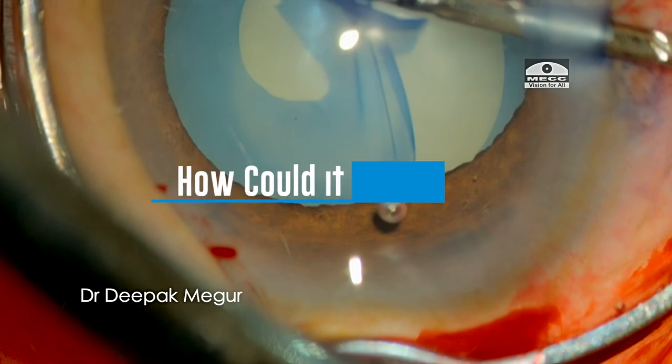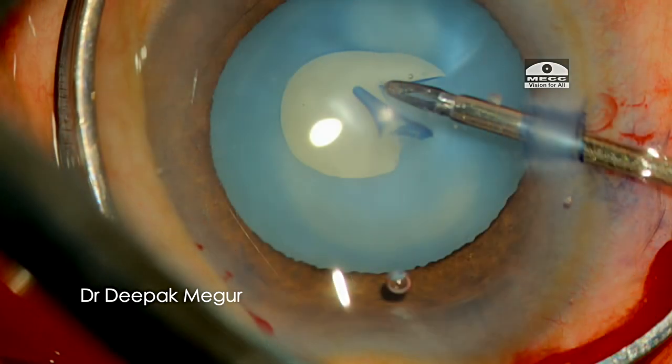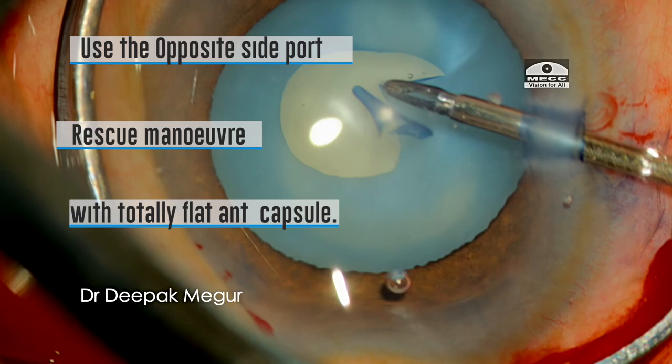I could have avoided this by stopping, going back, and reforming the chamber with OVD to give more time to plan. I should have used the opposite side port to change my angle of attack, and used the micro forceps through that port to ensure the flap would have been much flatter, making the pull and rescue maneuver more effective.